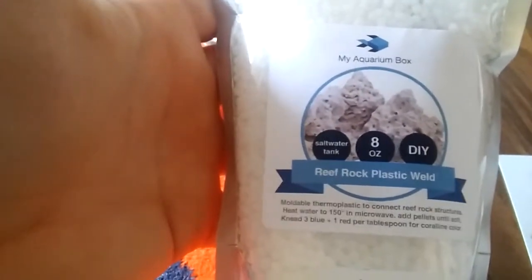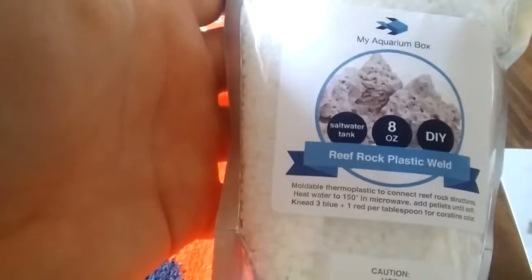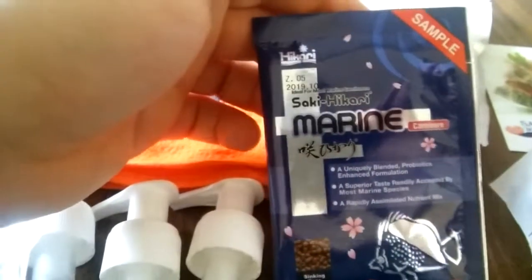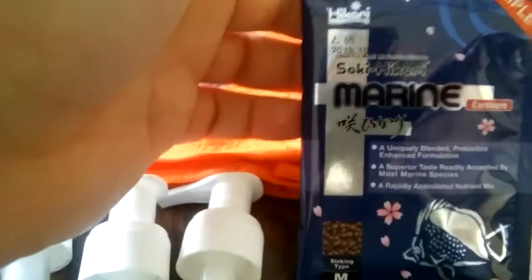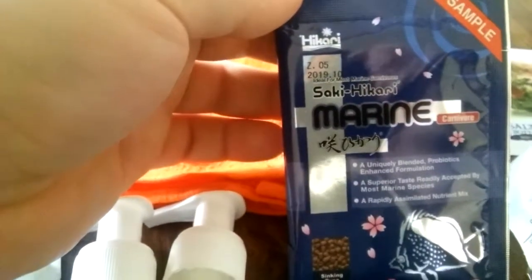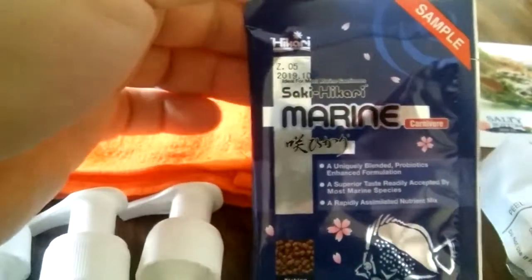I've never seen these before, but the reef rocks — you can use some hot water and weld them with your rocks. That's pretty awesome. And then we got some Sakura Marine fish pellets, food for carnivores, which is nice. Some of my snails will probably enjoy that as a little snack.